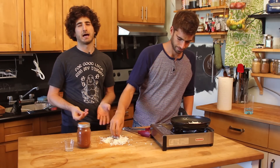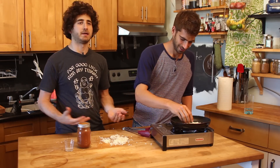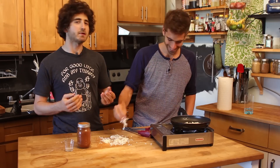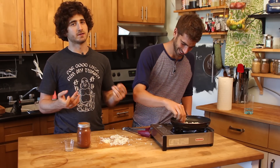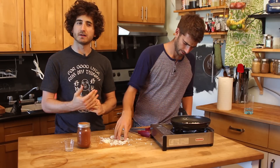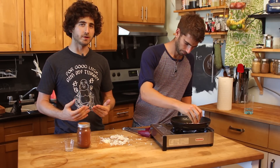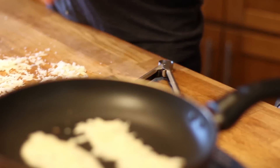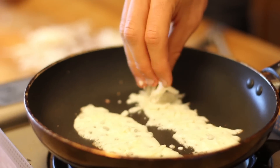You're probably wondering, how is this bacon? Well, of course it's not bacon. But when you think about it, what is bacon? It's salty, it's fatty, it's crispy, and it's a little bit chewy. So this really mimics that. And to add the smokiness, once it's fried up, you just hit it with some smoked paprika.